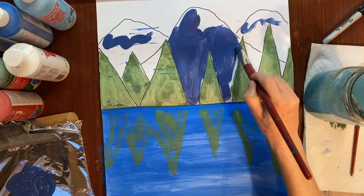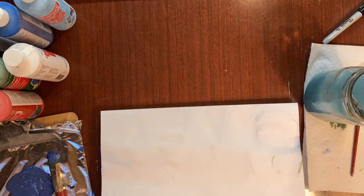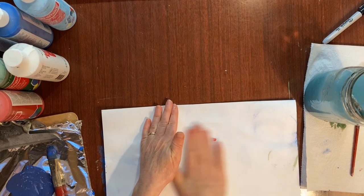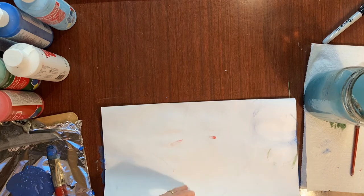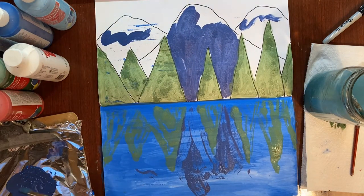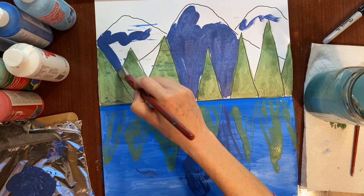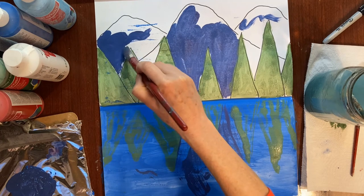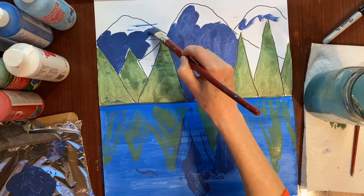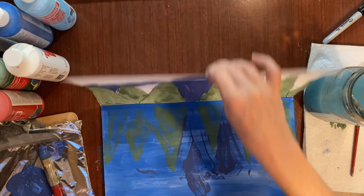I'll probably do just one mountain at a time. This is a really big mountain, so maybe I'll just do that center part. I'm going to fold it over and rub where I painted. Now later we can go back and do a little touch-up if we need to. Right now I'm just doing the purple part of the mountain — we'll add the snowy white part after.